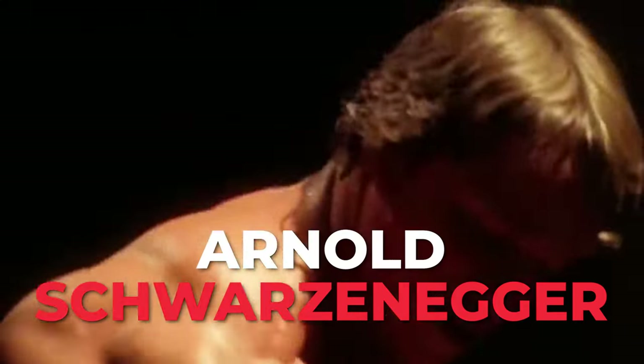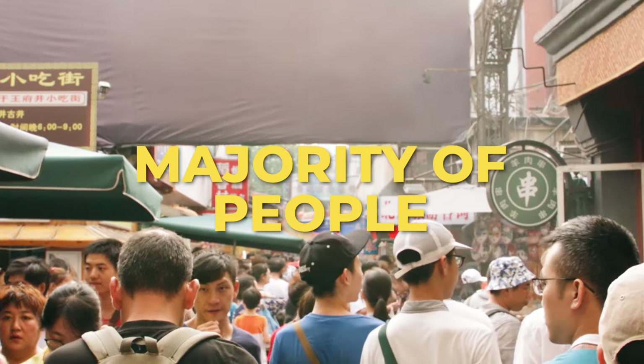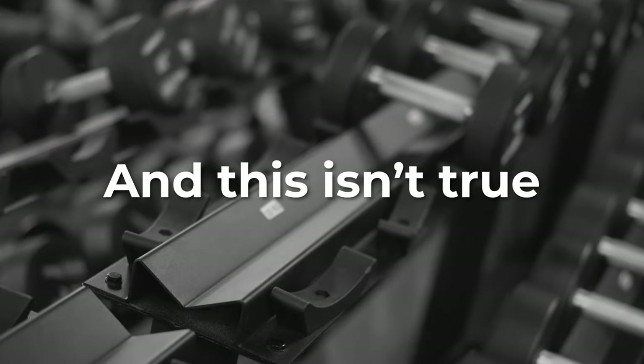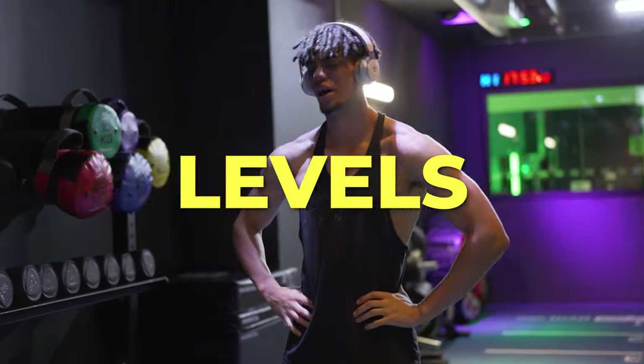Progressive Overload. Arnold, David Laid, Jeremy Ethier, Jeff Nippard, and literally every single gym enthusiast talks about how important it is. But the majority of people think it's just lifting more weight, and this isn't true. Progressive Overload comes in various different forms, levels and variations.